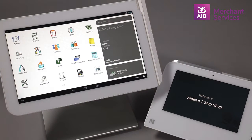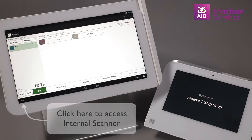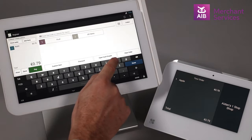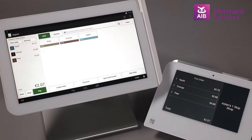To perform a cashback transaction on a Clover station, you will need to have the Clover Mini connected. You need to first open the Register app and select the items you wish to sell. This can be done by scanning a barcode using the built-in barcode scanner on the station, or searching for the items by name or barcode at the top of the screen.